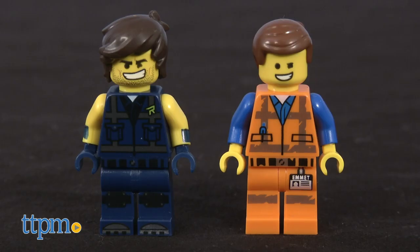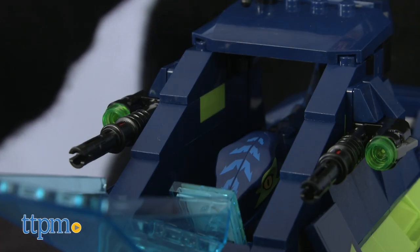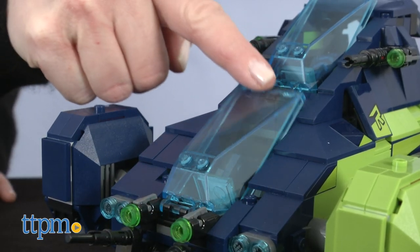Speaking of Rex and Emmett, you do get minifigures of the characters, and Emmett is actually brand new this year. The set also includes two Raptor figures, and the Raptors and the minifigures can pilot the ship.